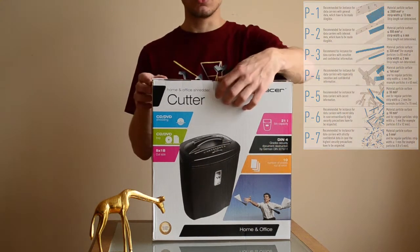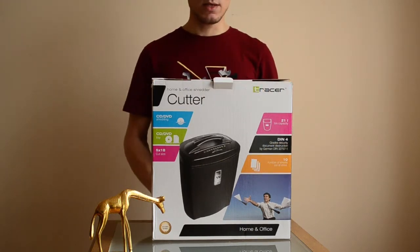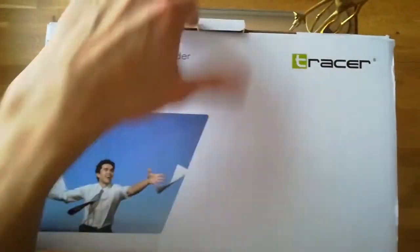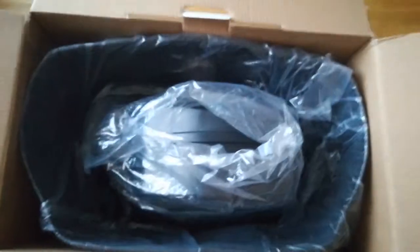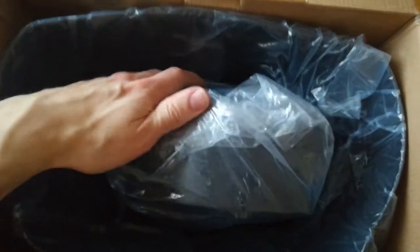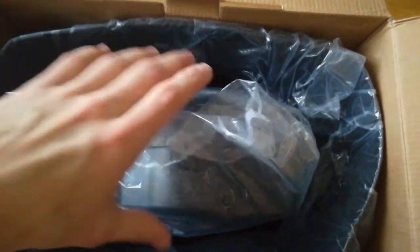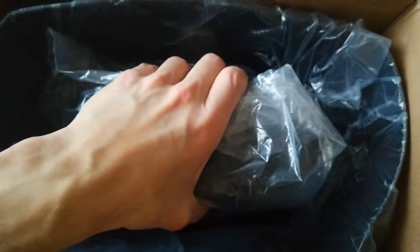Let's get on with it and see what's inside. As you can see, the outer box is typical. Inside there's some protection for parts of the shredder — it's made of cardboard, very ecological. Inside we've also got foil which protects each element, and the elements are made of plastic.